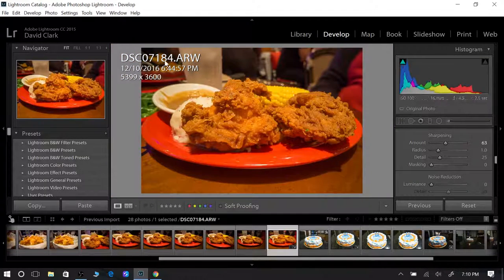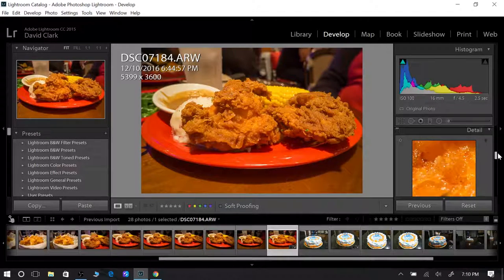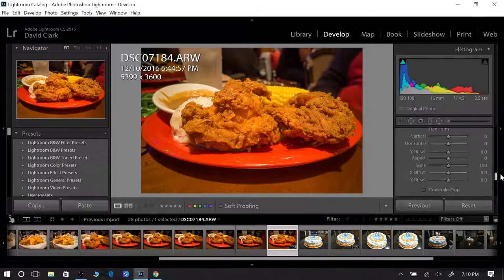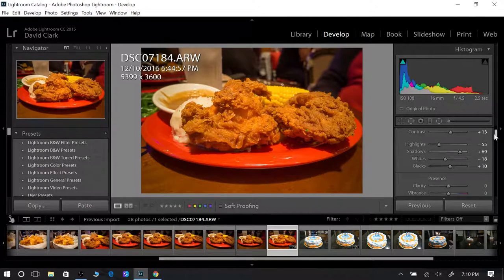Not in all situations do you want to add a vignette, but I think here it would bring out the food just a little bit more. Grab the vignette amount and bring it over to the left just a little bit — you don't want to make it too obvious. Vignettes can really look bad if you make them too strong. I may bring the shadows up just a little bit more. Okay, that's the finished product. Let's go ahead and export this.